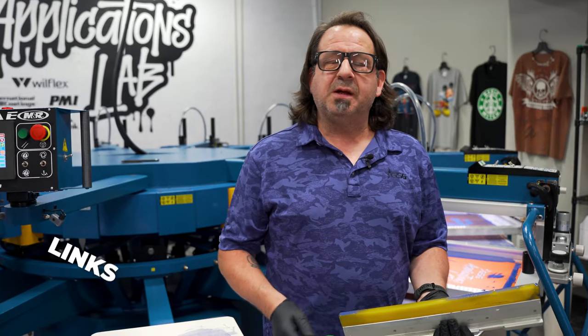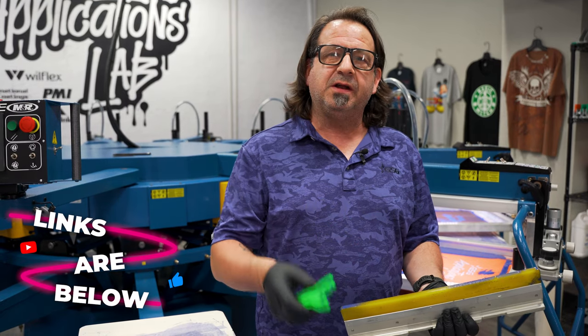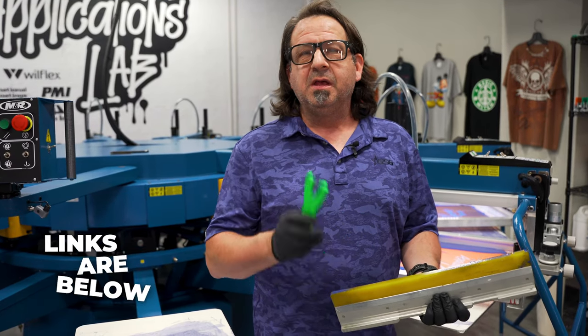Remember to like, comment, and subscribe to our YouTube channel. And for more information on really cool tools from Action Engineering, visit gogsd.com, and we'll see you next time.